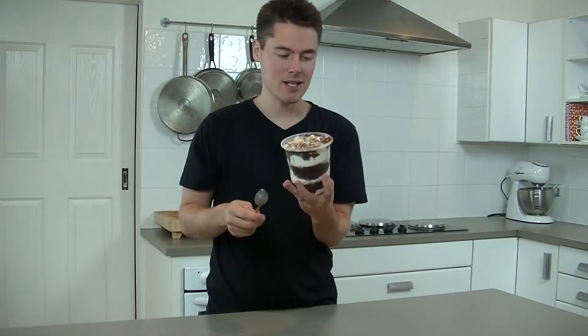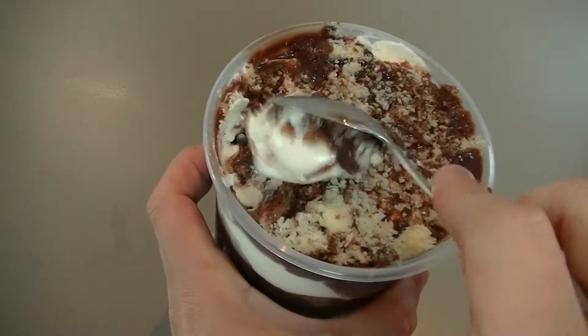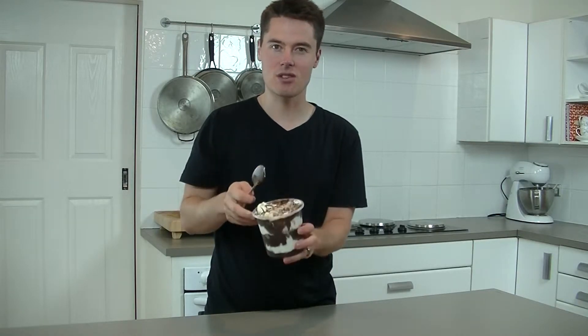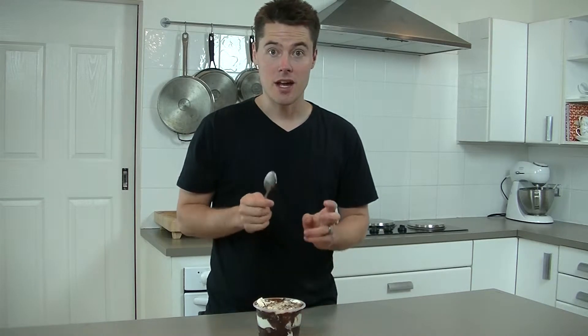This right here is my lamington gelati, and I've got to say it is incredible. Have a look at that — it is a coconut gelato with lots of lamingtons, chocolate, and everything stirred through it. And damn, it is good. If you want to learn how to make it, keep watching.